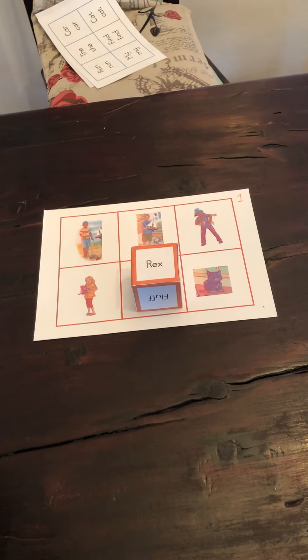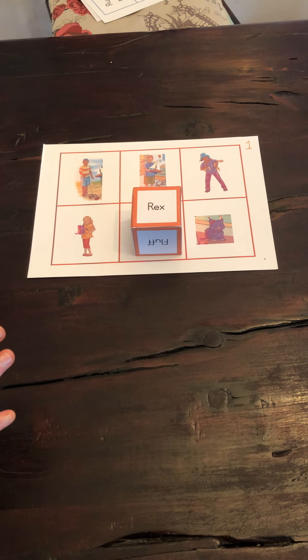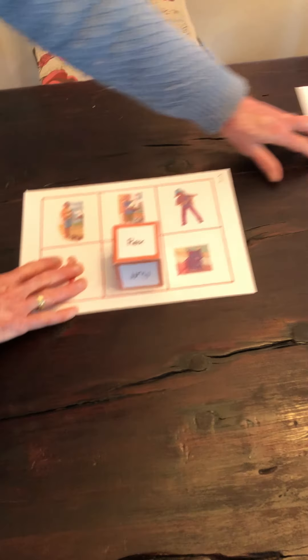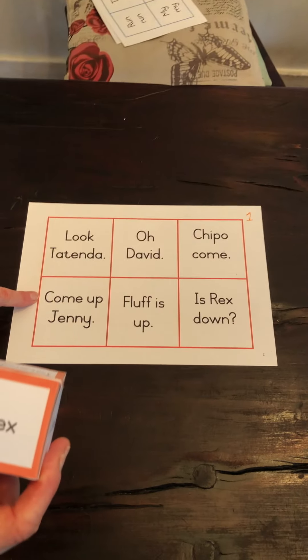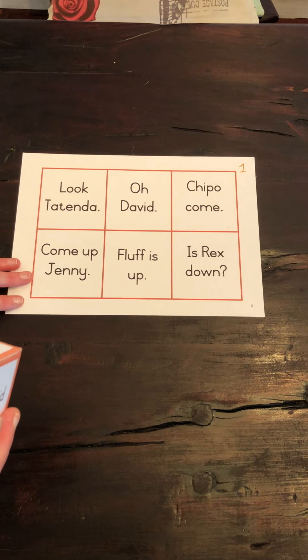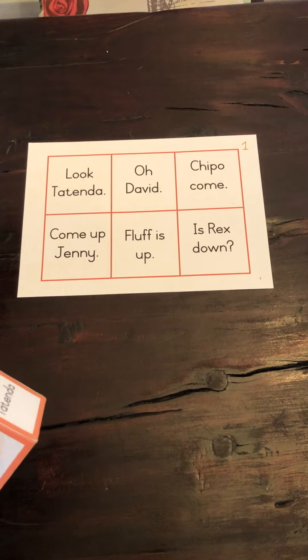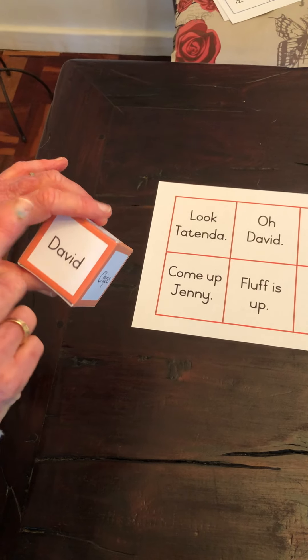That's one way to use these resources to play the game. Now I'll bring over another card. This one is colour-matched and goes with this — it's all to do with number one, this dice is number one. Now the children are actually going to read a sentence and they're going to have to find a word in that sentence.